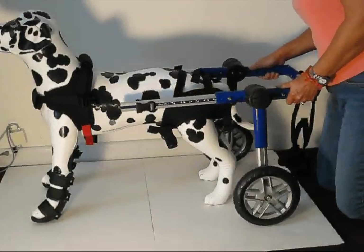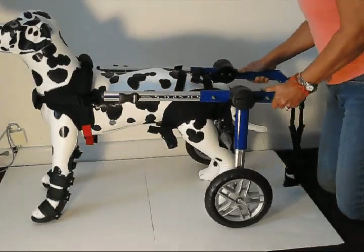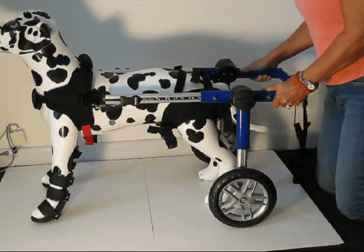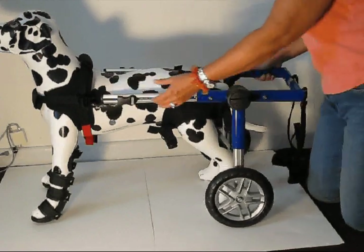The next thing I'm going to show you is how to put the cart on your dog and how to attach it. I would recommend putting the front harness attachment into the cart first.